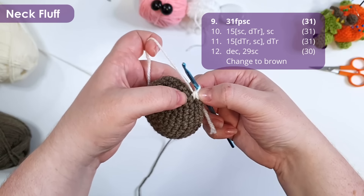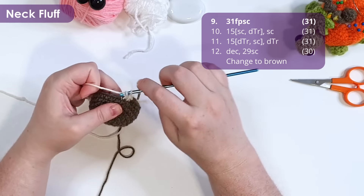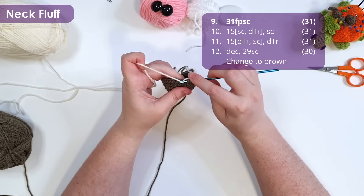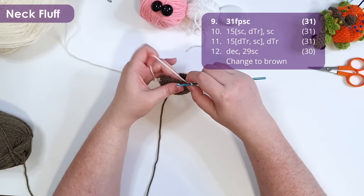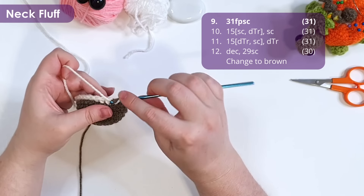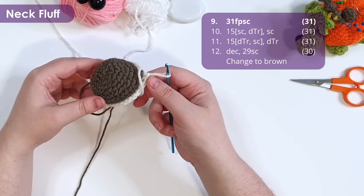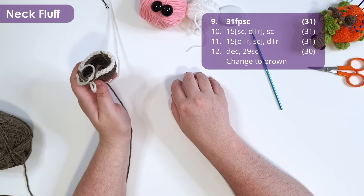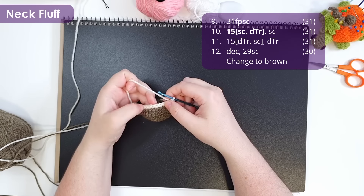We're doing the front post single crochet to get a nice clean edge between our colors. Continue around and work a front post single crochet around every single post. In row 10 we're going to make the first row of the little ruffles, working 15 repeats of a single crochet and then a stitch known as a double treble crochet.